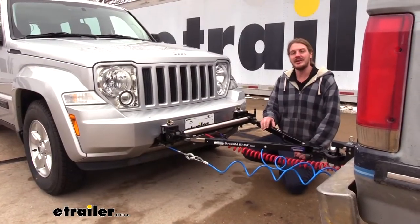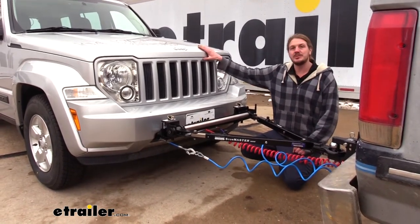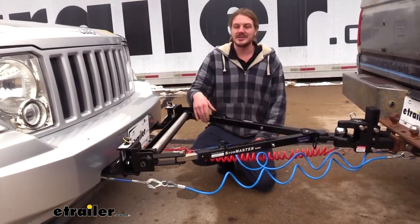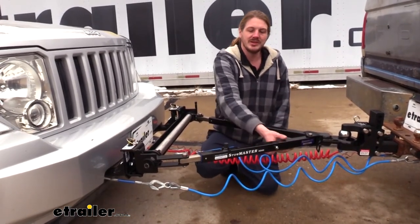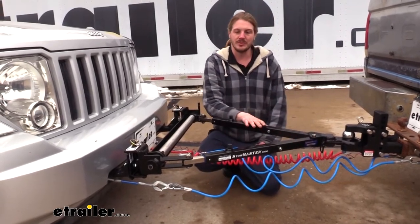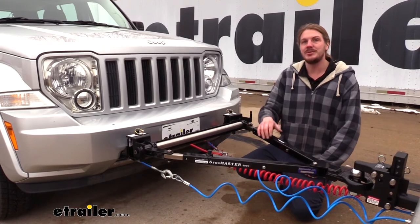This tow bar is self-aligning, so when we take off in our towing vehicle, the arms will extend, lock in place, and keep our Jeep tracked directly behind us. All of the internals inside the unit are stainless steel to protect against rust and corrosion, and on the outside we've got a black powder coat finish, which gives it a nice look but also helps protect the outside from rust and corrosion as well. All of this leads to a 6,000 pound towing capacity, which will be more than enough for our Jeep.